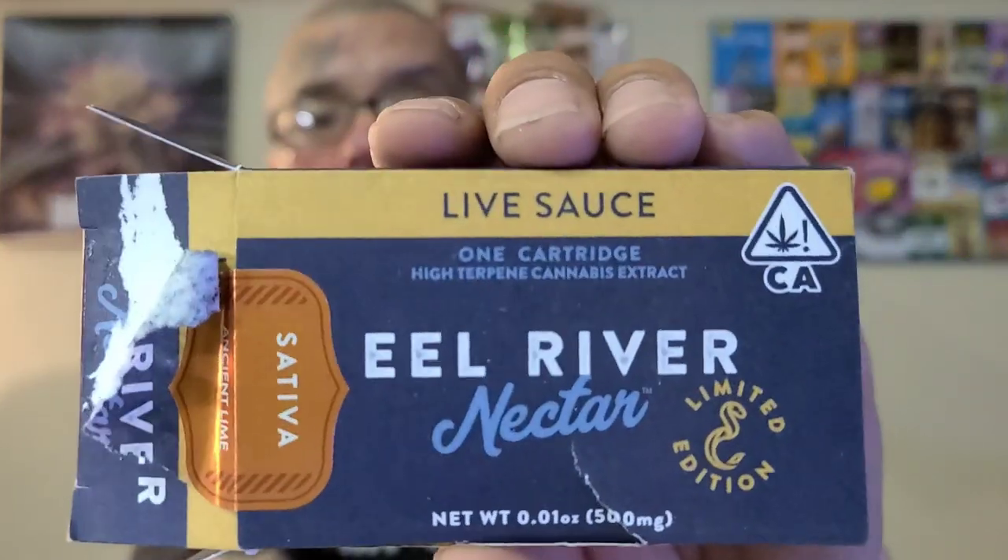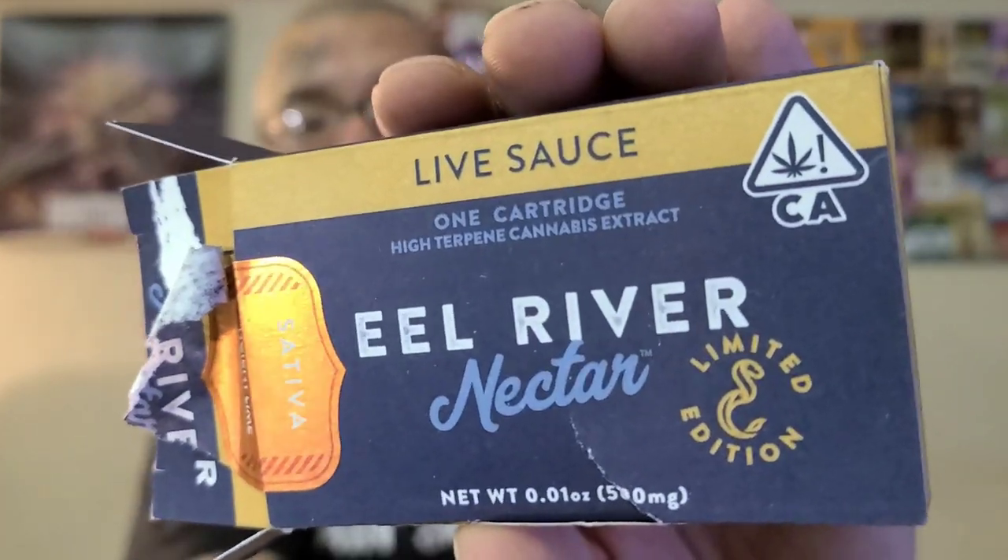Highly recommend it if you can get your hands on Eel River Nectar Live Sauce — get that motherfucker. It's right out by Humboldt County and there's a cool story behind it. Let me get into that — it's like a two-minute read.